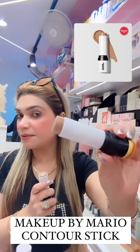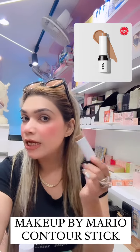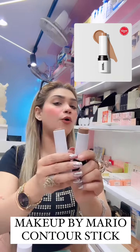This is very nicely pigmented and it is very easy to blend. As soon as you apply the pigment you can just blend it off.